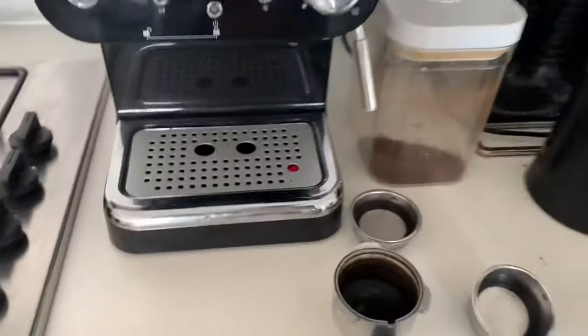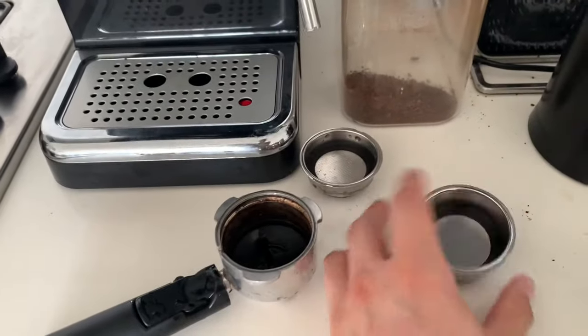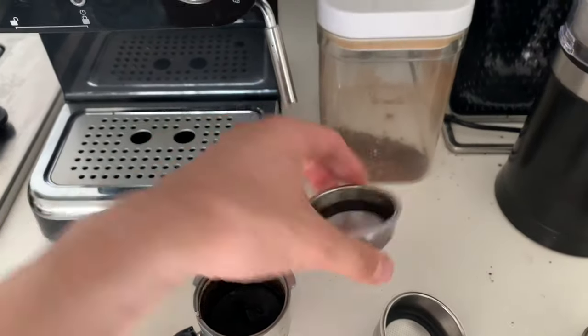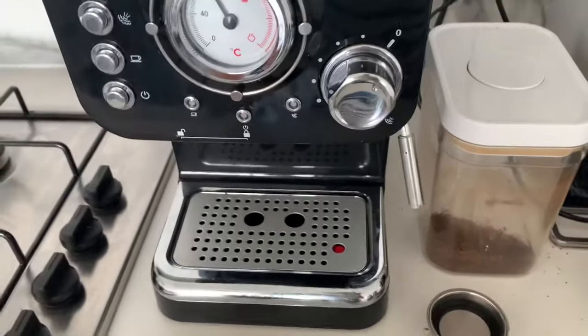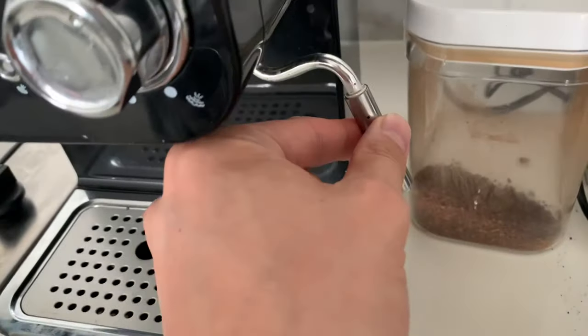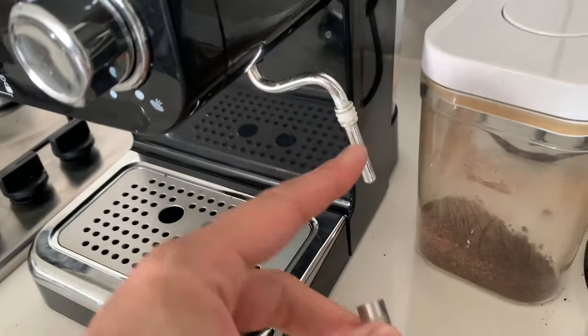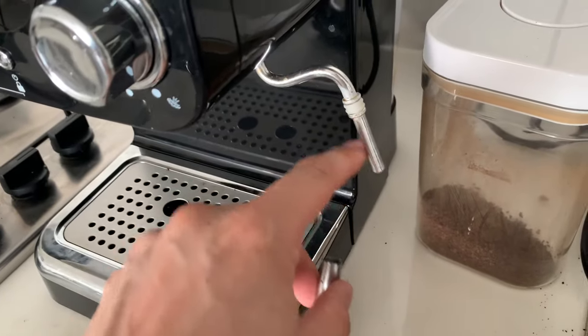Now it comes with various bits and pieces — this is for making two cups of coffee, this one is for making one cup of coffee. Now one thing that I don't like about this is that the wand is a little bit too short and I find that this is quite difficult to clean.